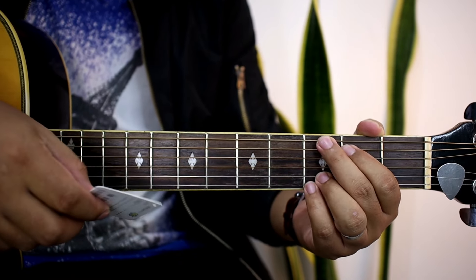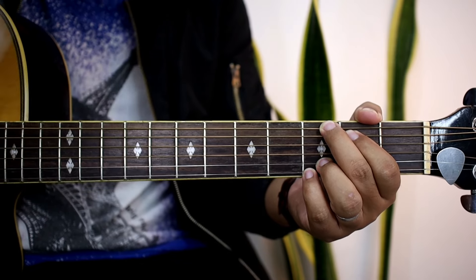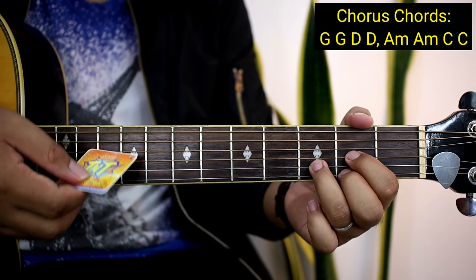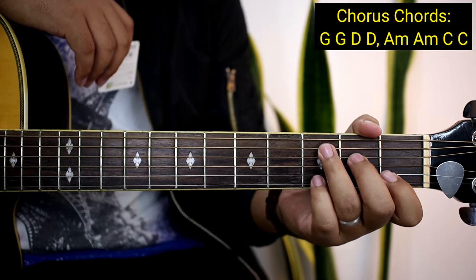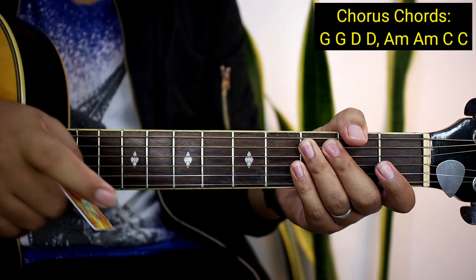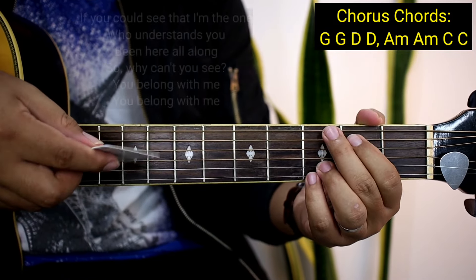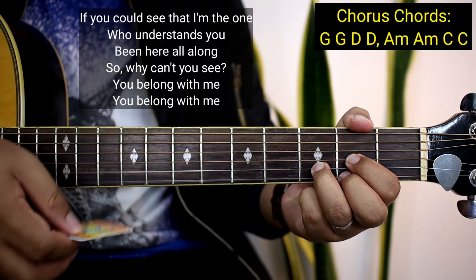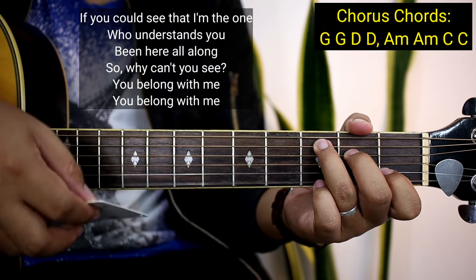So yung chorus, dito na yung banda — If you could see that I'm the one who understands you. So yung mga chords natin guys sa chorus ay G, G uli, tapos D, tapos D uli, and then A minor, tapos A minor uli, tapos C, and then C uli. Same lang siya ng mga verse, pero ang pinagkaiba lang hindi nyo siya inulit ng pangalawa — isang beses lang siya uulitin yung mga chords. If you could see that I'm the one who understands you, I've been there all along, so why can't you see me? You belong with me, you belong with me.